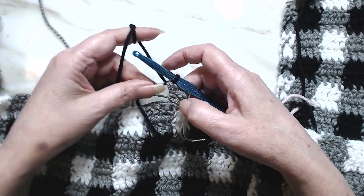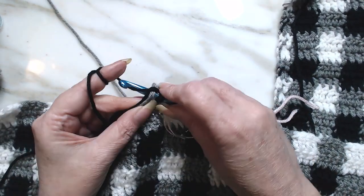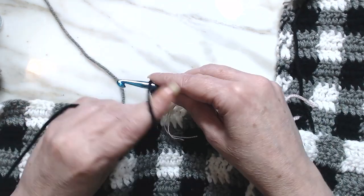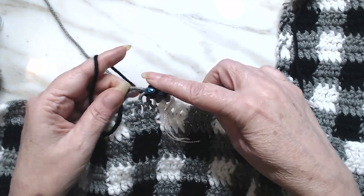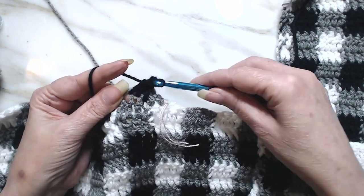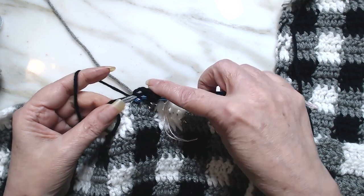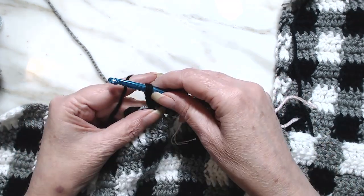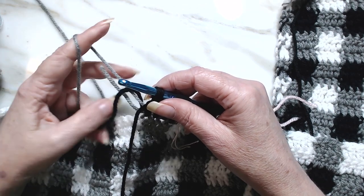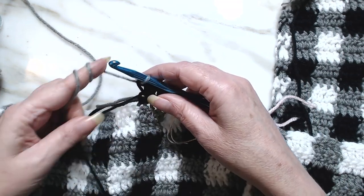I'm going to take the tail here too. So we're going to go and start our double crochets. Give it a little tug, get them all into place. One, two, three. And remember on our fourth, we're always going to start — we're going to drop that, pick up the other color, straighten our threads up and pull through and finish that color.